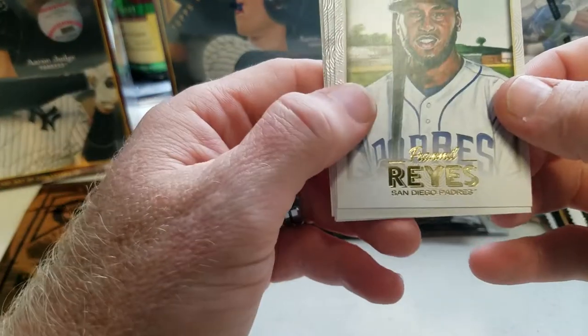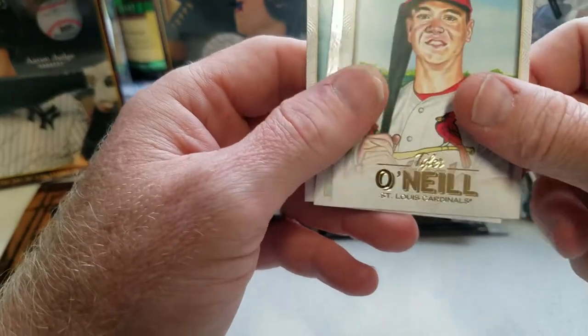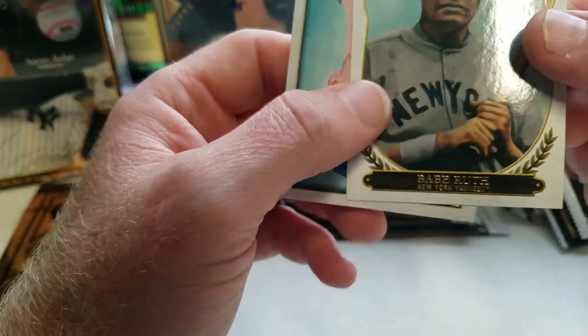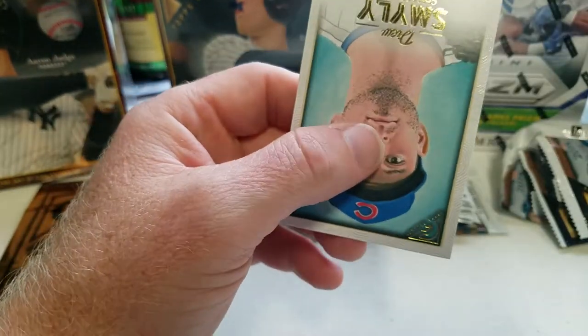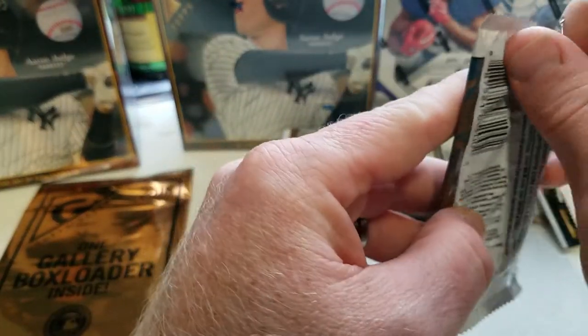Here we go — got Vermill Reyes, Javier Baez, Tyler O'Neal, and oh — look at that insert of Babe Ruth! That is a nice insert right there. And then Drew Smyly.